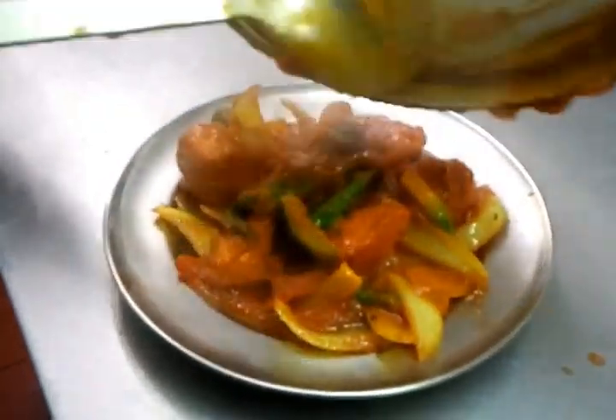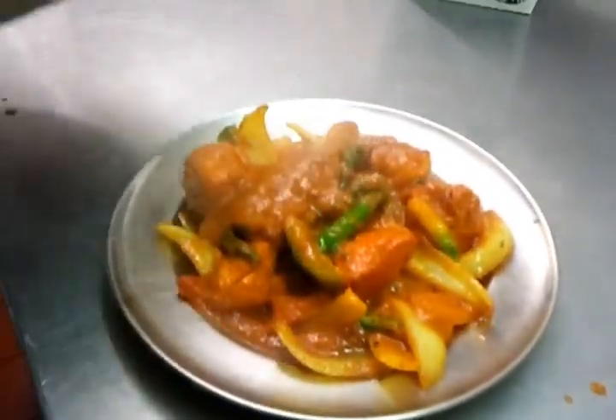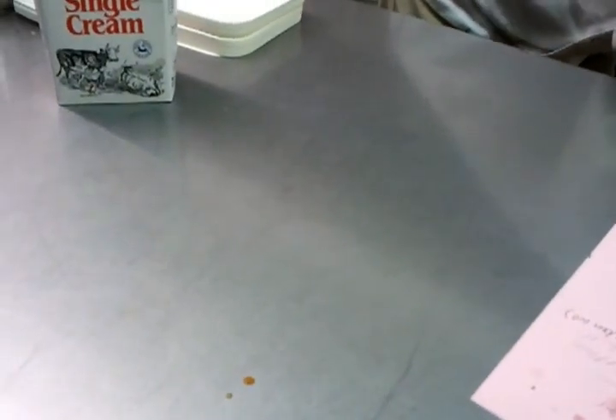All right, we'll come back again to our jalfrezi. We're going to put it in a little dish, and when we serve it, we serve it in a sizzler. Excellent, lovely — that's fantastic, look at this. Once again, thank you very much for watching the video, and next video we'll tell you how to make this online. Thank you.